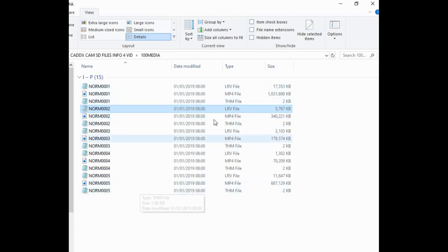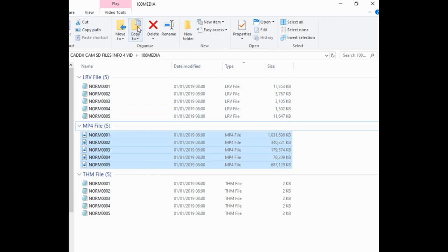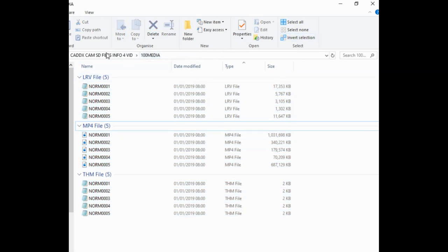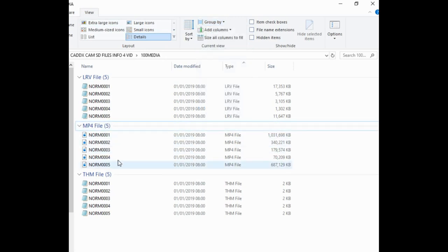To make life easier — and once again thank you Andy RC — all you have to do is come up to 'Group By,' select 'Type,' and then all your videos, your MP4 files, are popped into a nice neat little section. You can just highlight them and move them to whatever folder you want — your desktop or wherever. Then whatever's left, just highlight the rest and delete it. That's all you have to do. Group them by type, get your MP4 actual flights, and ignore the rest.